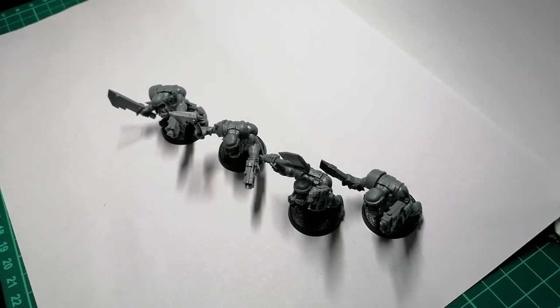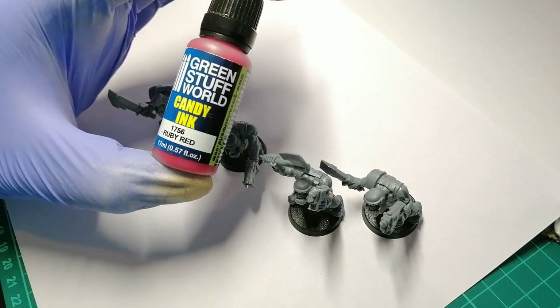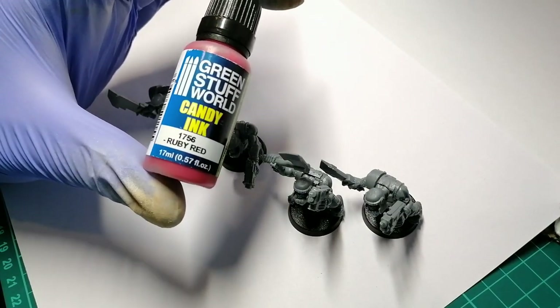Hey guys, Jamstrap here. Welcome back to another video. In this one, I'm going to be doing a bit of a test and review for Green Stuff World Candy Ink. They do different colors like blues and all that kind of stuff, but I've gone for a ruby red because candy red is always the best.